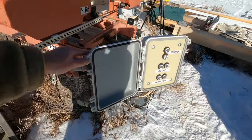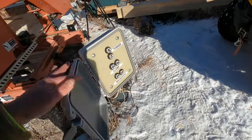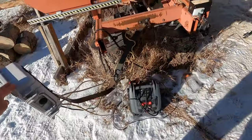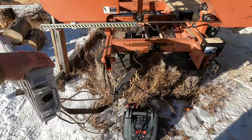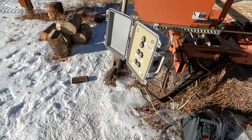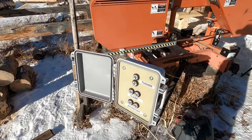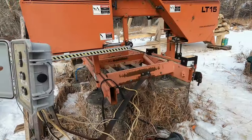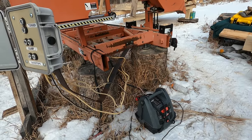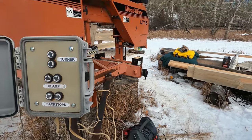I've got turner, clamp, and backstop controls, and I can close this box up — the switches will be weather-tight. I mounted that box on a piece of flat steel which allows me to move it around, positioning where I need it, and I can also push it downward if it's in the way of the saw head. I'm powering this unit on a 12-volt jumper pack, which works really well — I can go all day long and bring it in the evening to charge up.